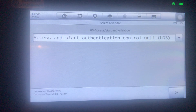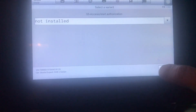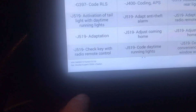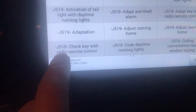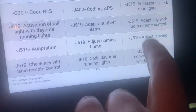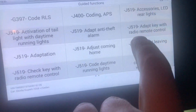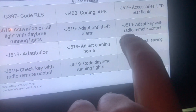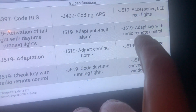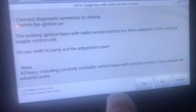With Guided Functions there's another Guided Functions after that, so let it load. This is where you've got to be careful because there are a couple of J519 entries — don't get confused between them. The one I'm talking about is 'Adapt Key with Radio Remote Control.' You also have 'Check Key.' So go to 'Adapt Key with Radio Remote Control' and click that.